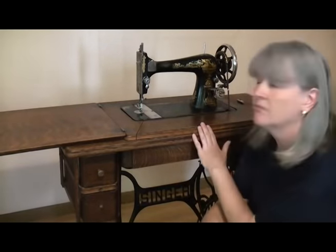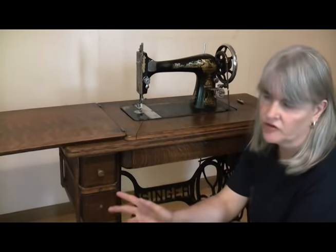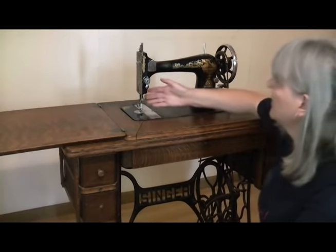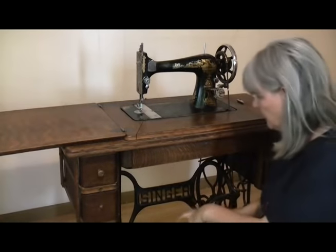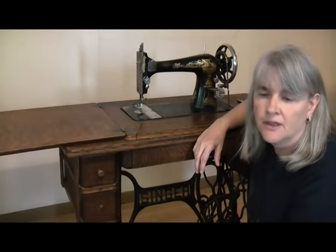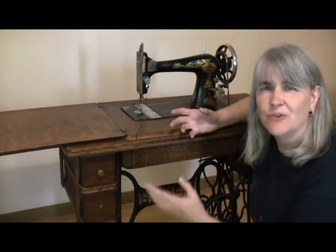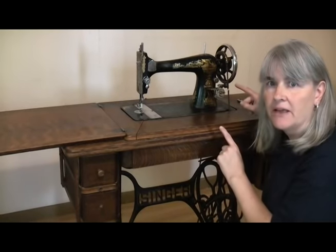One thing you do have to be a little bit wary of with this treadle — the Singer 27 — and my hand crank Singer 128 tends to do it as well, is that they don't always stop moving when you want them to. I've mentioned in previous videos where I'll have stopped grandma, the needle is still up, I've taken my hand off the wheel and off the pedal and lifted the presser foot, and the needle will go down. It's not something I've noticed the Singer 15 hand crank doing, but it is a bit of a pain on these.